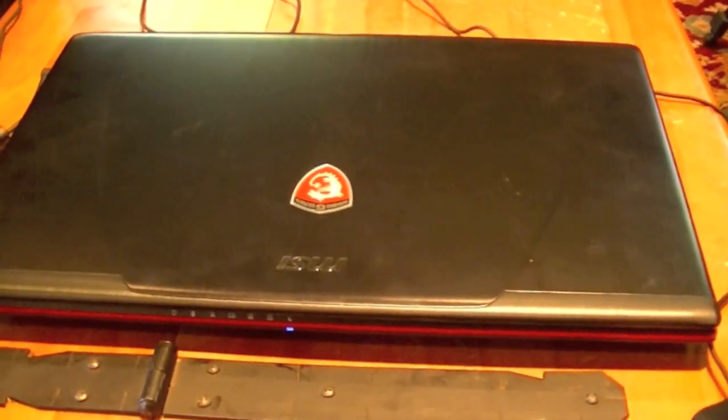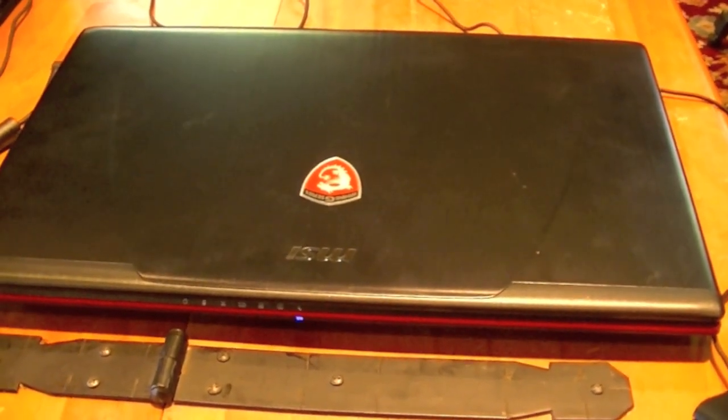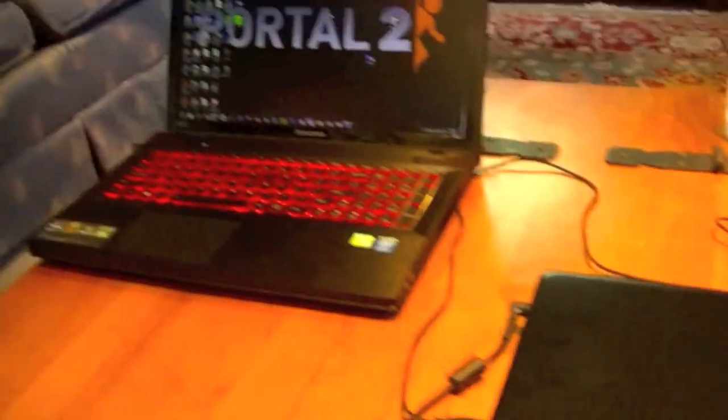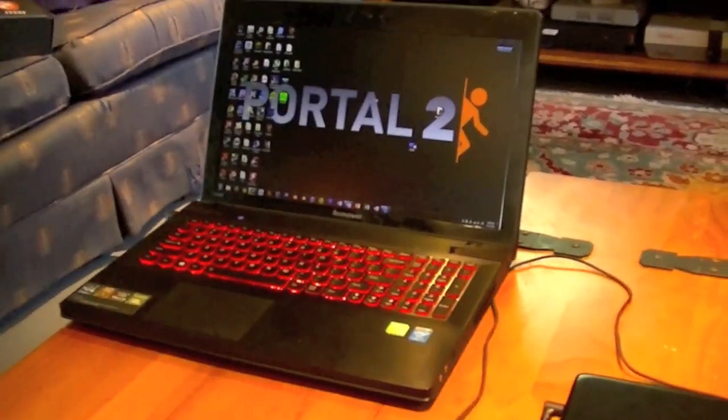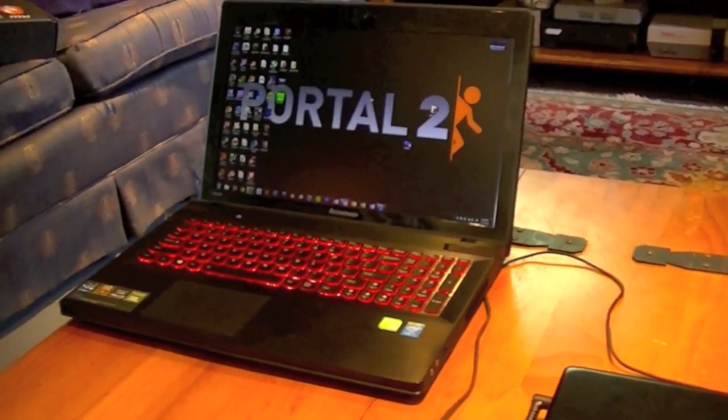I'm just going to do kind of a basic overview of it and my general opinions. By the way, this isn't mine — it's actually my friend's, but I'm doing an overview on it. I'm also going to make some light comparisons to my Lenovo IdeaPad Y510P, because it's another pretty standard gaming laptop out there, and there are some differences that are good to show for contrast.